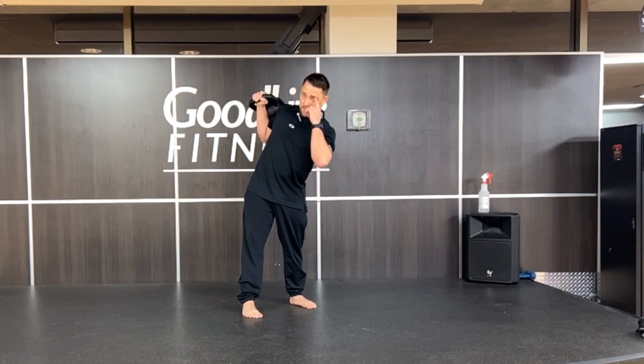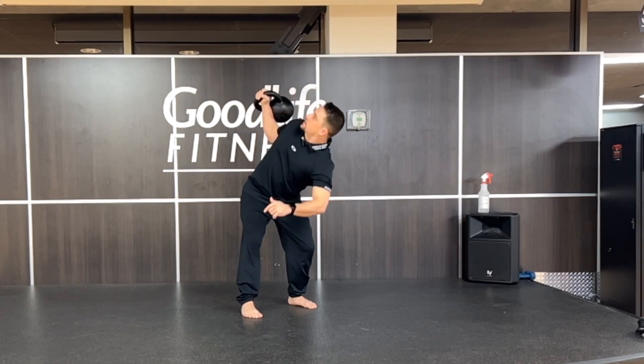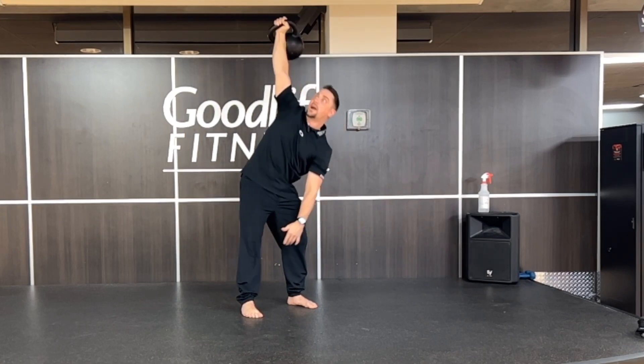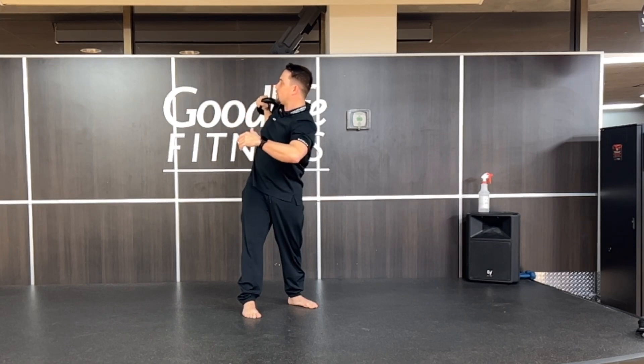Eyes are going to focus on the kettlebell. Take a deep breath in. You're going to get down, come back up, bring it back down, rotate. Big deep breath in.